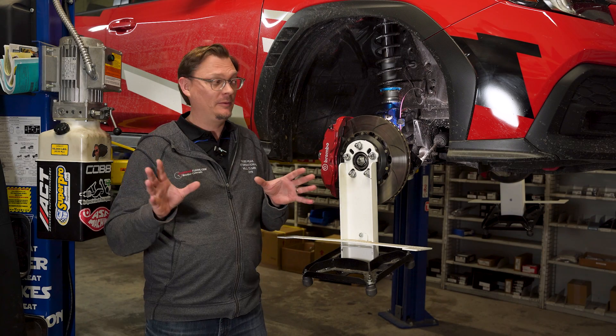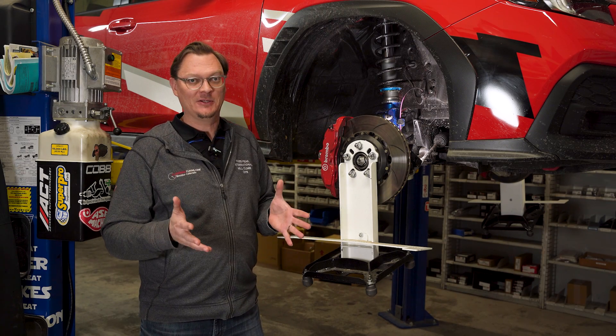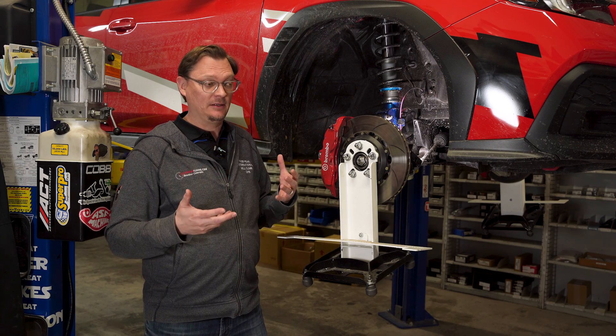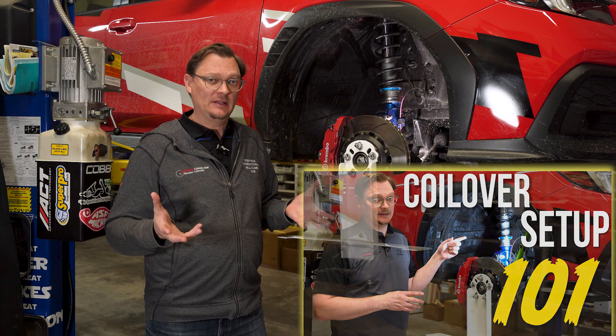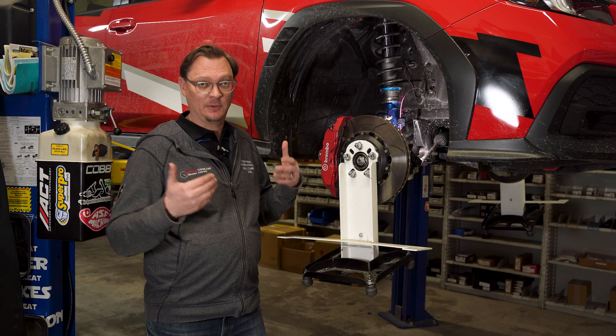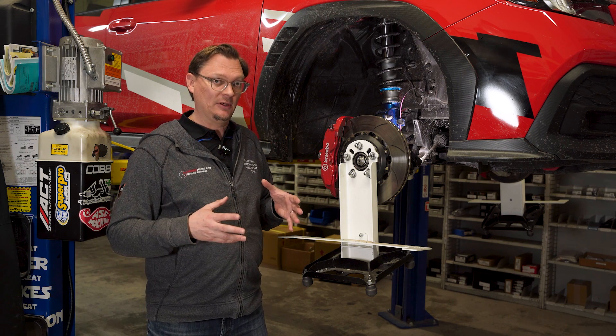Welcome back to the shop everybody. We're here with the car back up in the air, hub stands back on. We're going to talk about suspension again, because what came to light with all of your comments in our first suspension 101 video was there's a lot of questions about setting ride height and there are a couple different schools of thought as far as what the best approach is. So that's going to be the subject of this video.